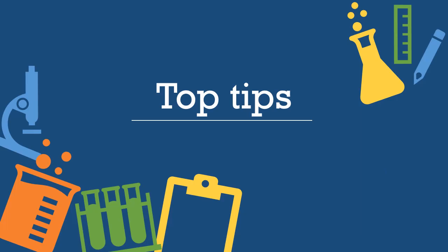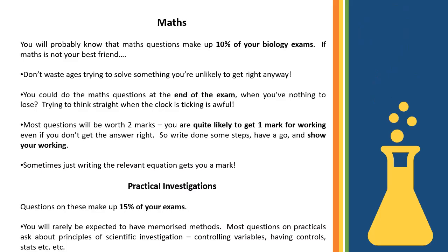Moving on to some specific biology top tips, put together by Mr. Crow in a word document sent out to you. Being smart about how the exams are comprised and what's required across all three papers is key. The first tip: don't neglect the maths.